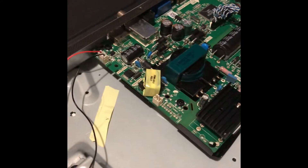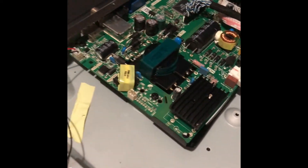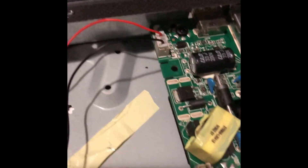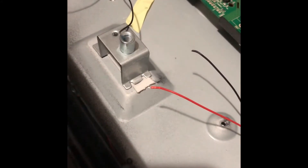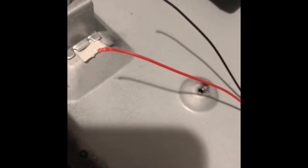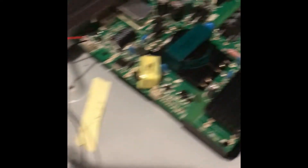This is the main board in the back — this is the unit that gives you output for everything on this TV. Over here you can see the red and black wire — that is my LED output. I cut it and split it in half so I can do a test. I can put 12 volts on this end to see if my LEDs light up, or I can test the output from the board to see if it's working.